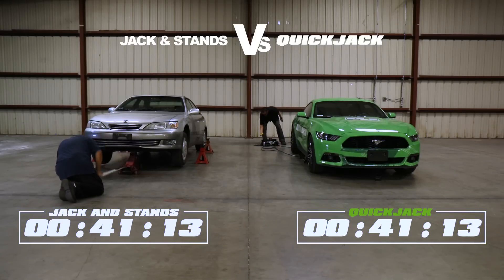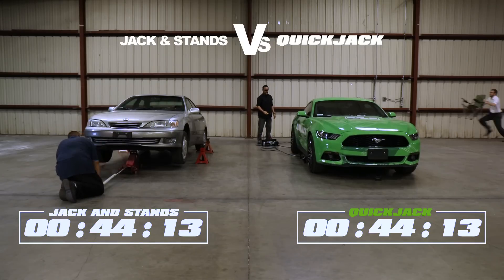It looks like he's already done there on QuickJack. Do you think he's pressing the button? He's already going up. He's lifting. When did the chair come in?